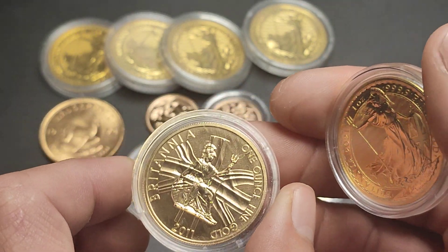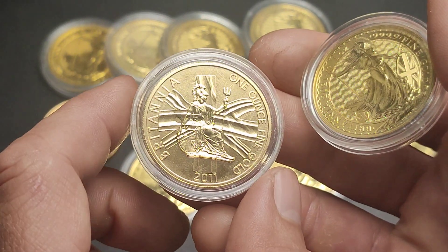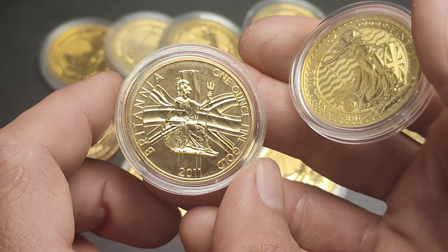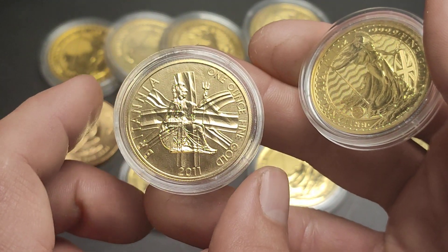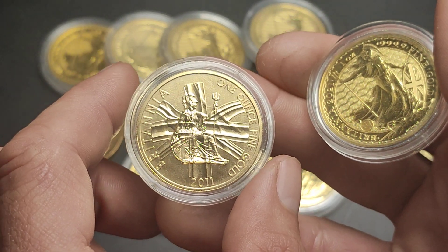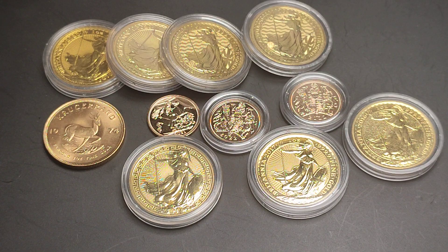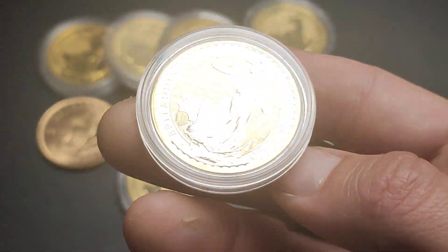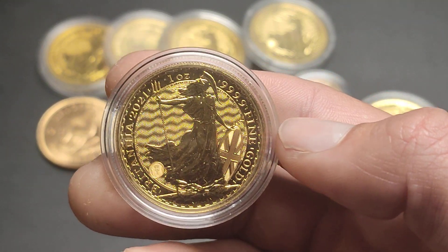We've basically gone through various years of Britannias — 1987 was the first and they were in 22 carat. This one is 22 carat, there was one more year, 2012, which was also 22 carat, and then 2013 is when they brought out the four nines fine gold Britannias.